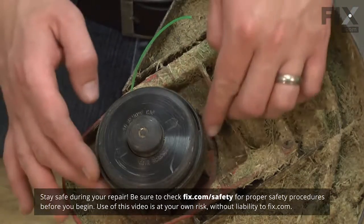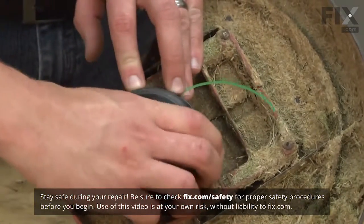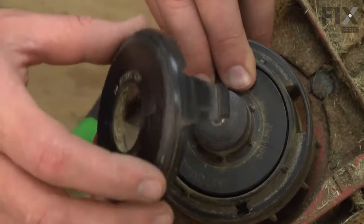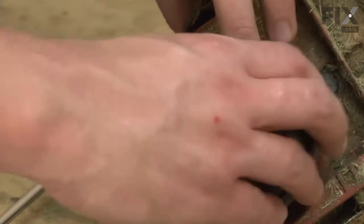To remove the spool cap, I simply push the tabs in on the sides of the spool. Now I simply line up the tabs on the spool cap with the openings on the spool and snap the cap into place.